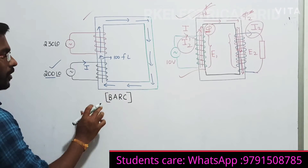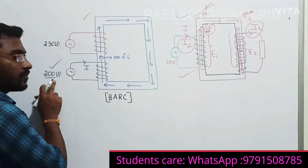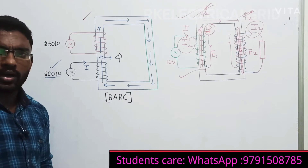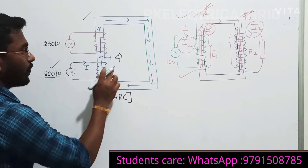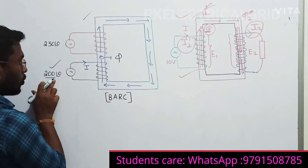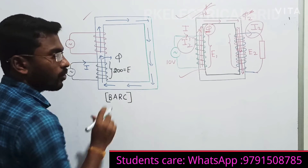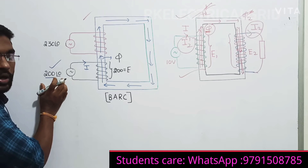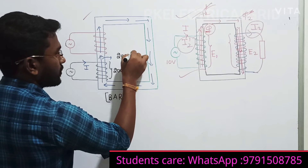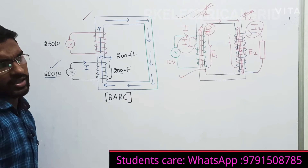For better understanding, let us say 200 turns are there. Because of this 200 volt applied voltage, some flux lines are created. Each and every turn is linked with the flux. Then the induced voltage will be 200 volts - the induced voltage equals the applied voltage. So 200 flux lines are responsible for the 200 volts induced. These 200 flux lines will start flowing through the core.